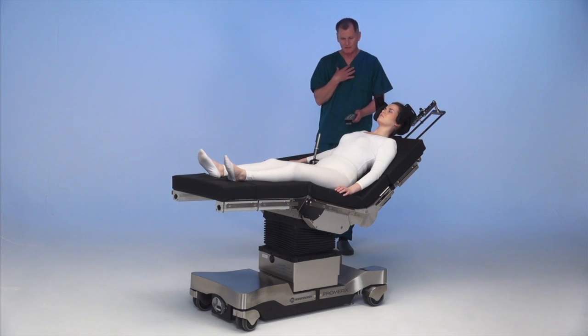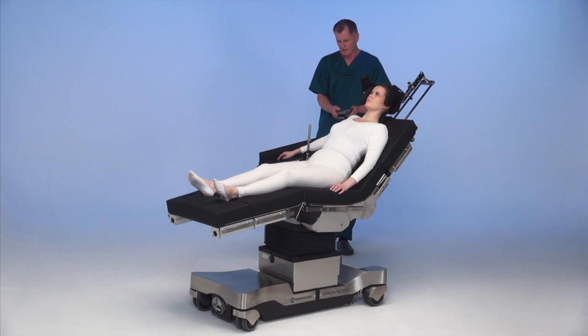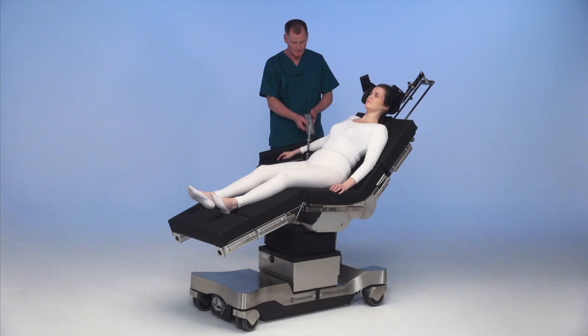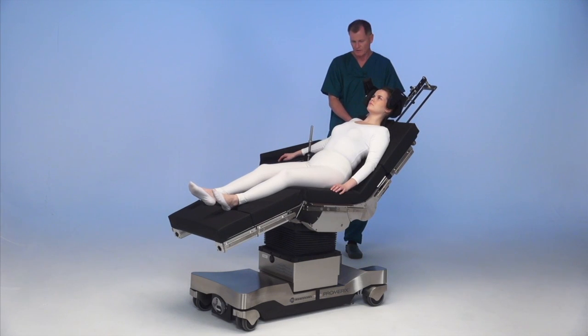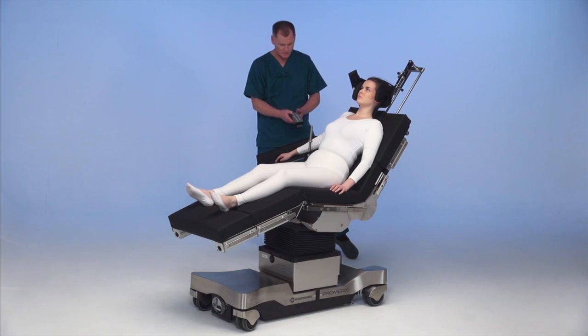For me personally, it's a little too much on the Trendelenburg. I'm going to reverse the Trendelenburg a little bit to get her shoulder up into a better position, then lower the leg plate down. I'm going to Trendelenburg her back a little more, then back up again. All right, so far so good — I like what I see.